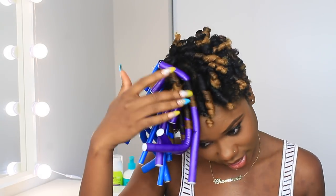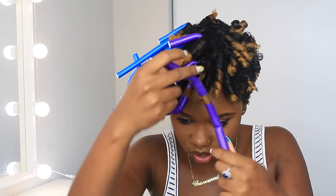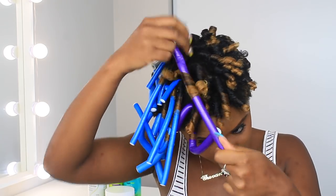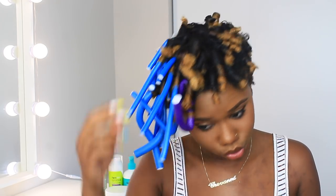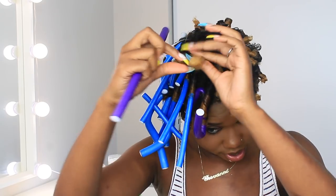How is it possible that there is still wet hair? It's because it's a flexi rod so there's not much air going through the rods, especially because I did them so tight. This one definitely has to go back in because it is not ready.